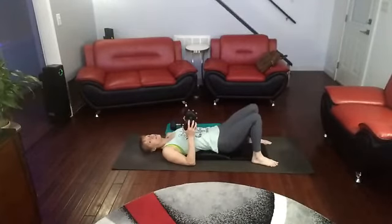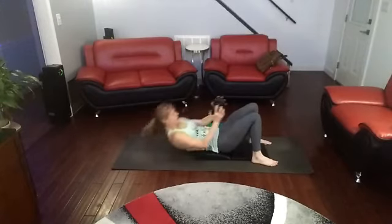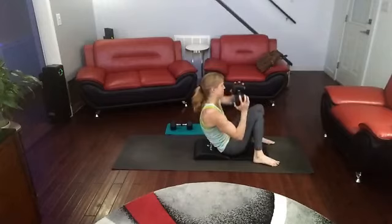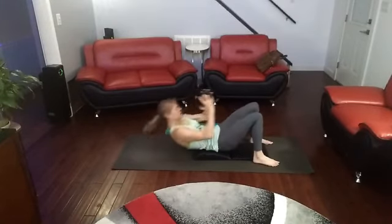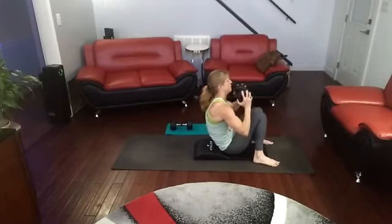Alright, rest it down for just a second. We're going to get to the final 5. We're going to come up and around the legs with the weight and back down again — going one way and the other way. Three, two, one. One, and two, and three, and four, and five.